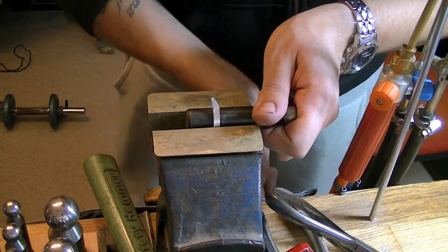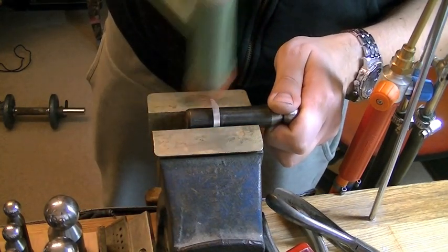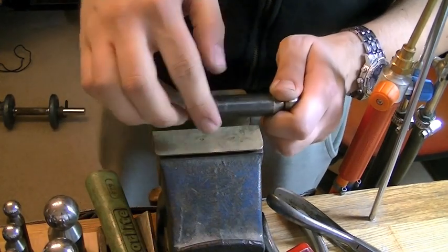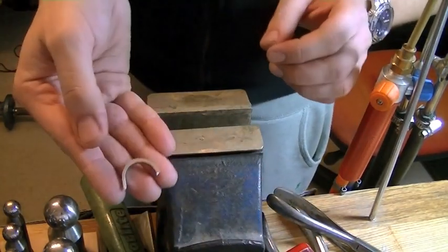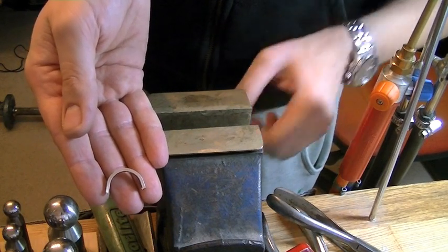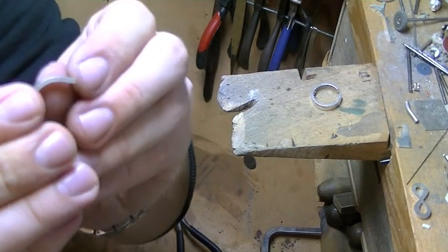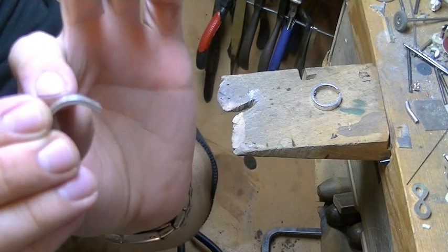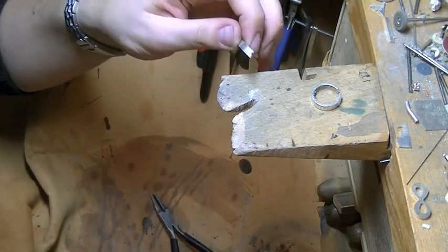I'm just going to tap the whole thing round completely, so I've got it all nice and even. And there's our bit for the ring. Now I'm going to cut this first bit off because it's not 100% round — it sort of curves round and then goes straight, so I'm just going to cut that bit off.